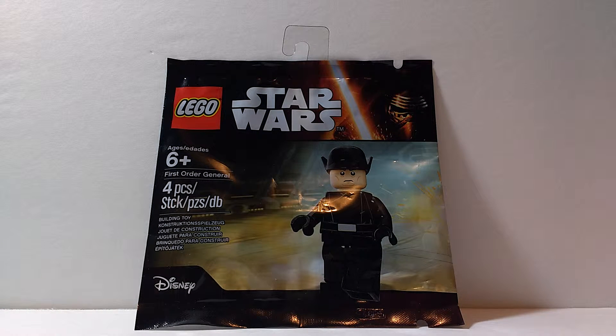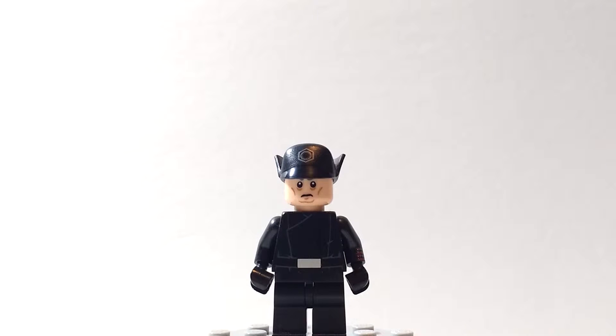What's going on guys, it's Bricks All Over back with another minifigure spotlight. This one is on the LEGO Star Wars First Order General poly bag. Let's just open this up real quick — it's a small little poly bag with just one minifigure, but it's an awesome looking one. So let's just build it.